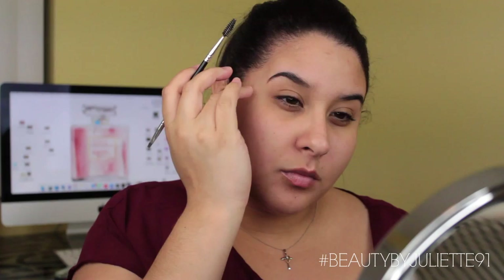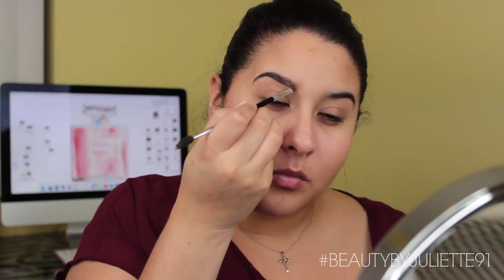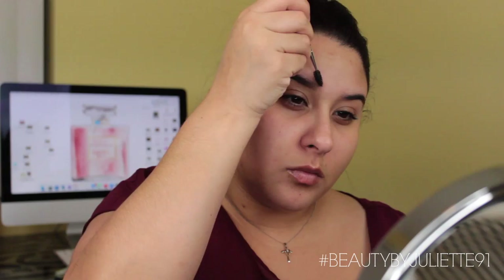Then we're going to go ahead and move on to the brows. I'm using the new NYX Tame and Frame — I almost called it the Dip Brow Pomade because that's what Anastasia's is called. All the products are going to be listed down below. I'm just filling in the areas that need to be filled and giving my brows some shape because they are pretty hairy. I like this product. I didn't wear it long so I'm not sure about longevity, but overall I like the formula. If you're looking for an alternative to the Dip Brow Pomade, give this a try.